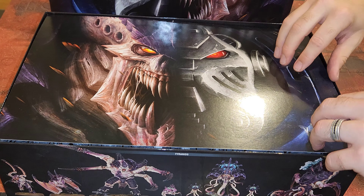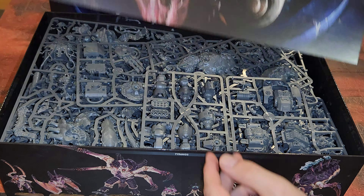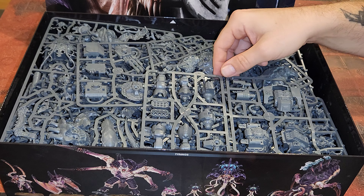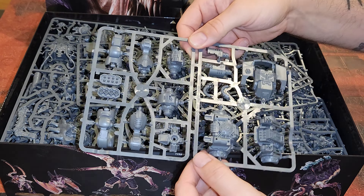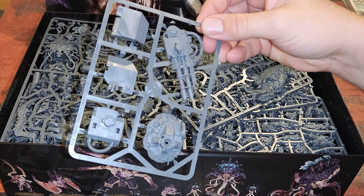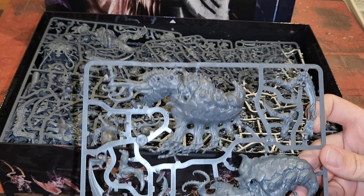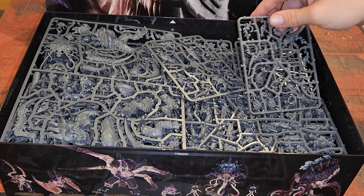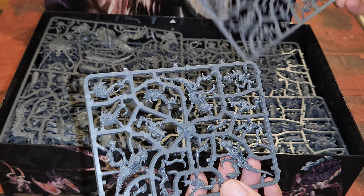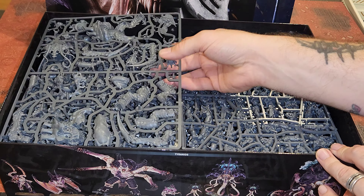See this nice print with the Tyranids and the Space Marines on it — it's the same picture on both sides. Oh my Lord, is it a ton of plastic. These are some of the nicest sprues that I've seen in quite some time. Just going through the Tyranids — they look absolutely phenomenal. The detail is great.